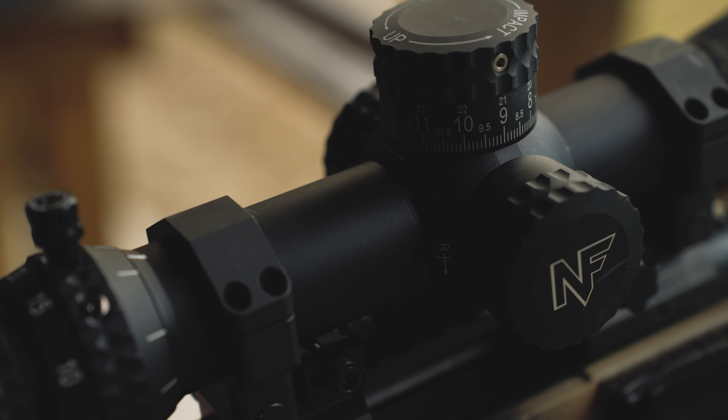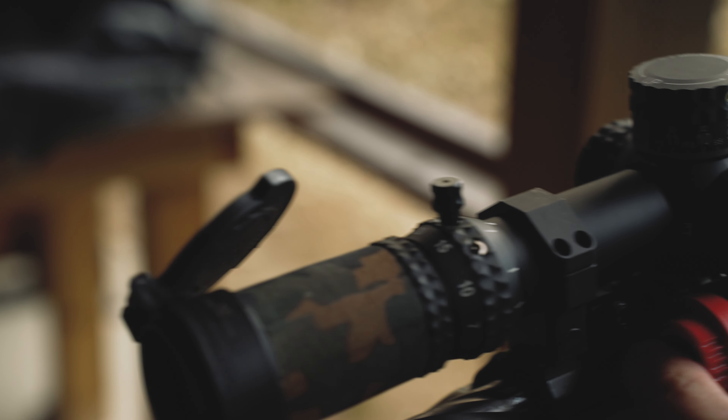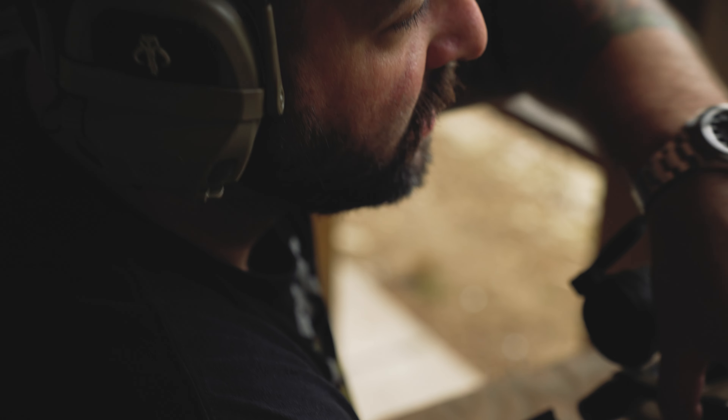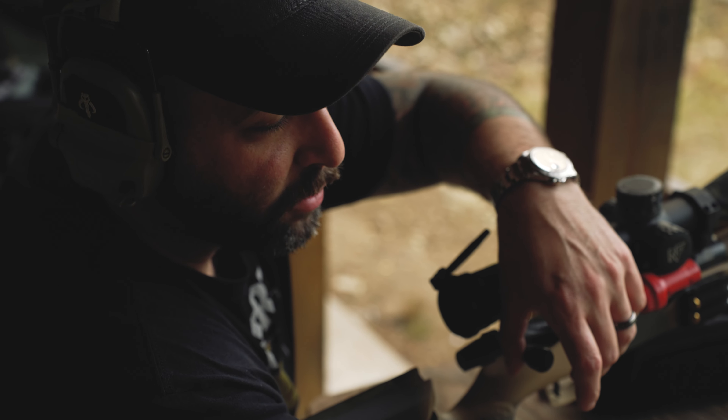Remember your parallax — mine is set for 100 yards. Now that this is all dialed in, we're going to let the gun cool back down so we don't melt anything. We'll set up the chrono, let the gun cool, then shoot another three-shot zero with the chrono hooked up and start recording velocity data.